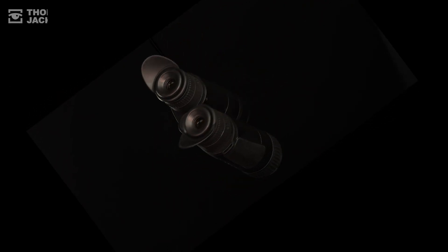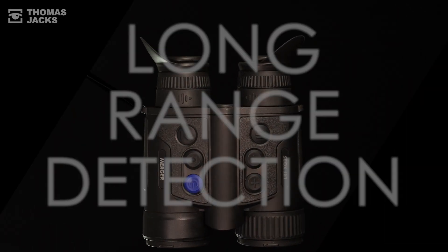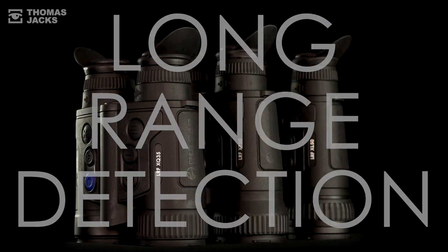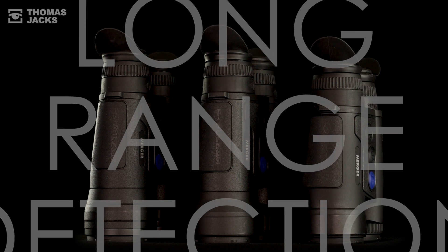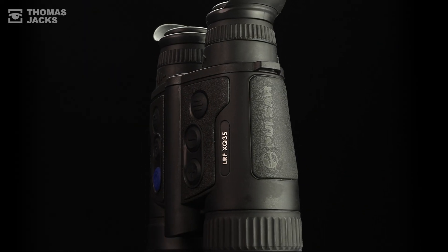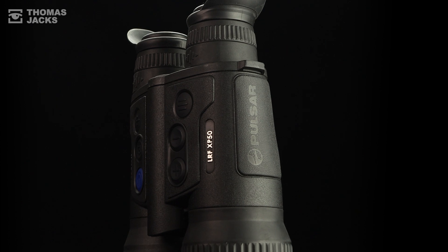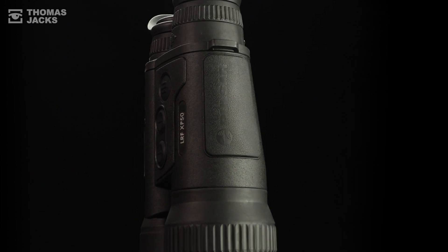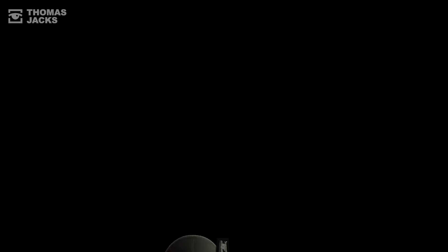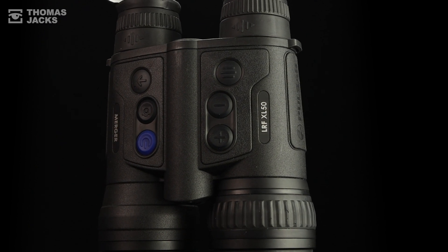I'm Dave from Thomas Jacks and this is the Merger Megatest Part 2, comparing the long-range detection abilities of the Pulsar Merger thermal binoculars at 500 meters. Pitching the compact Merger XQ35 with its 384x288 17-micron sensor against the XP50 with its 640x480 17-micron sensor, and the class-leading Merger LRF XL50 with its 1024x768 12-micron sensor.